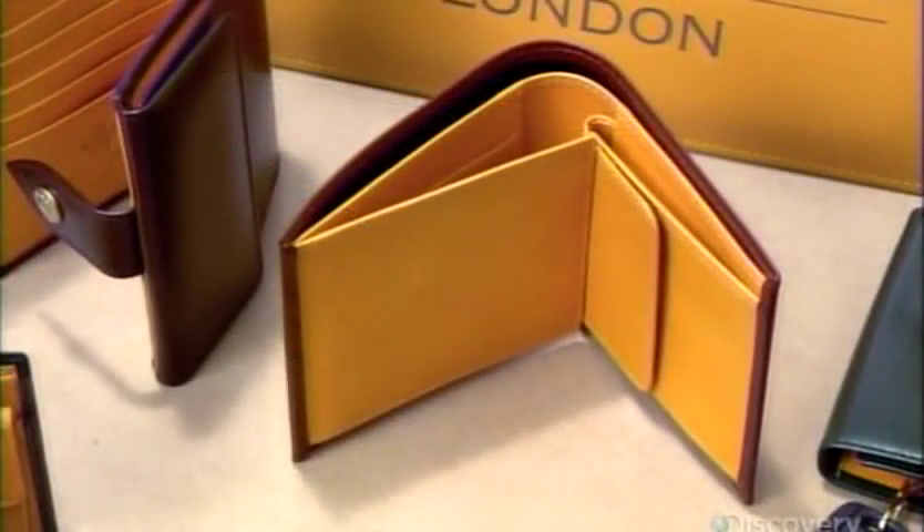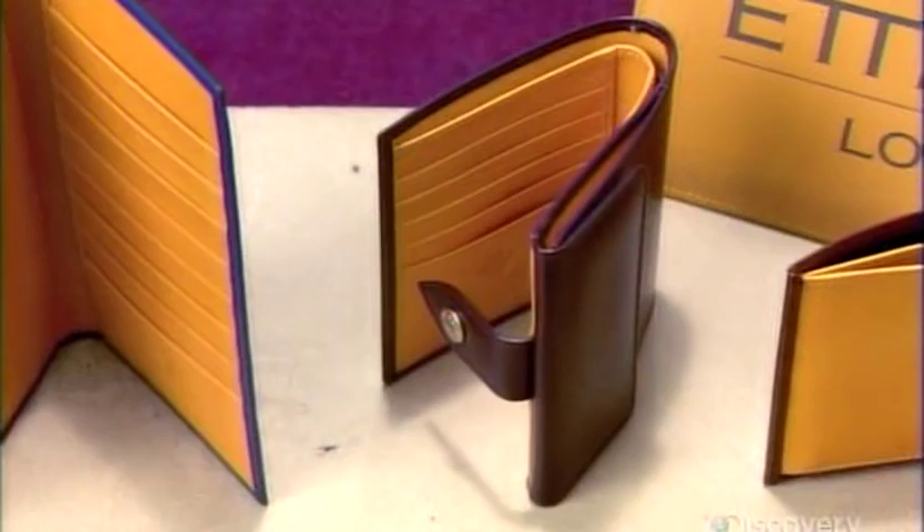These fine, handcrafted pocketbooks are made from high-grade, vegetable-tanned leather.